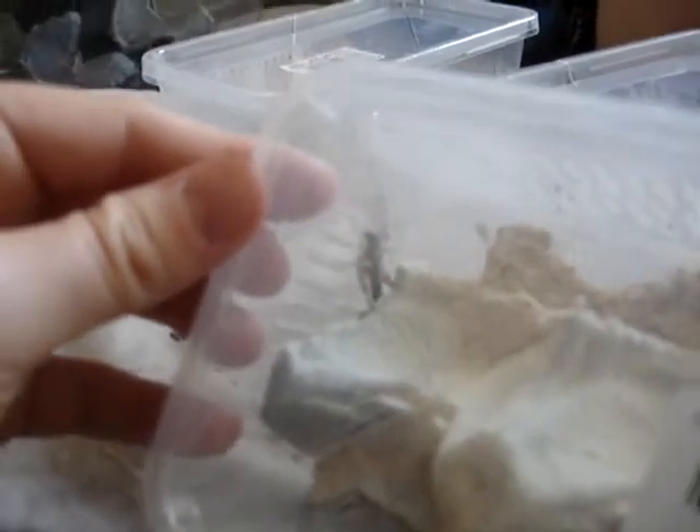If you're looking at getting any dubia roaches — I don't have any, but they can get to about two inches. If I ever get them, I'll post up a colony video on them. And I'll let you know how these locusts come on. If anyone has any advice on the locusts, how to increase the longevity, that would be great — I'd really appreciate some help on that. Good luck guys, cheers.